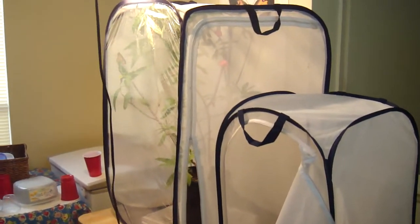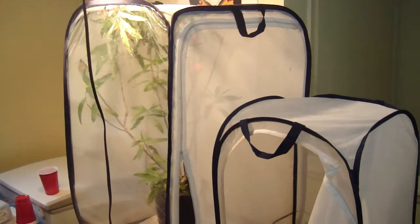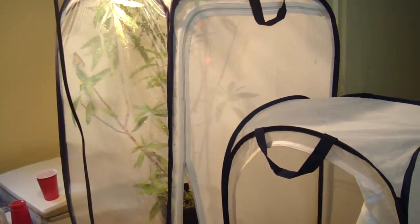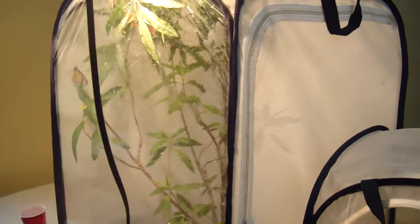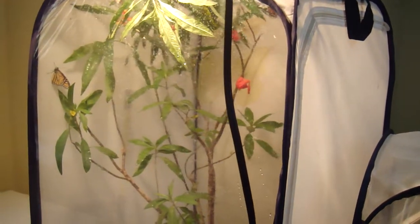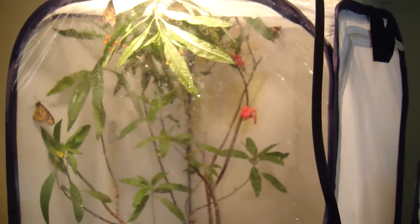It's now October 29th and I've had my Monarchs outdoors in this cage for at least a week. I could never see any mating going on and no eggs were laid. So what I did is I moved the whole operation indoors.